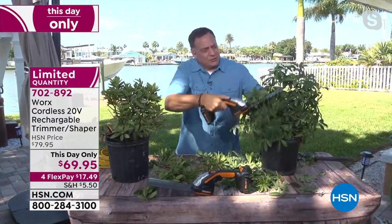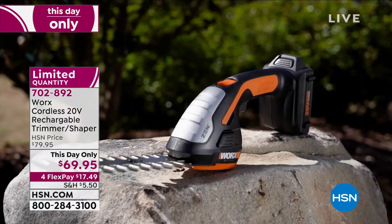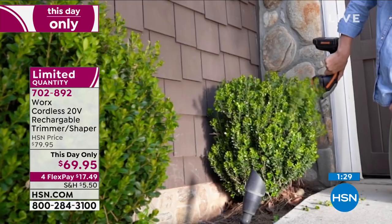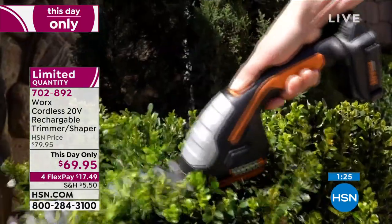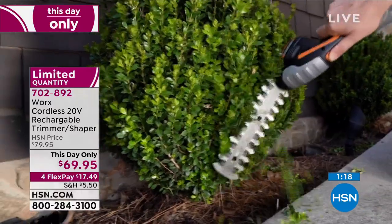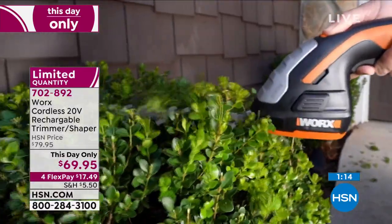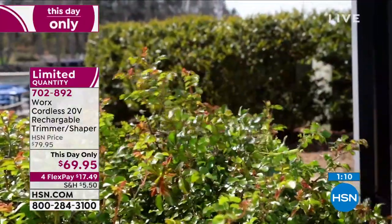Last call on it — 702-892. We are down to our final hundred. If you don't feel like dealing with pulling out your big power tools every time you want to do some trimming, this is ideal for you. I wish we had more but we just don't. This is probably going to sell out — if you're on the line right now, stay on the line. If you're calling in or going to HSN.com — by the way, that's the best way to do it.